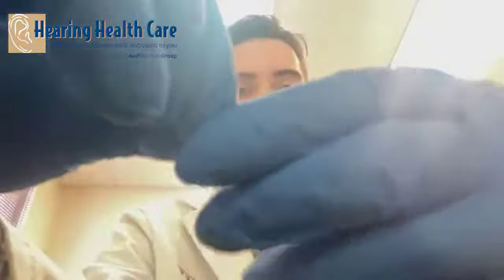For our Oticon MiniRite here, we're going to use a 312. These batteries are air-activated, so they have a tab on them. You're going to peel that tab off — now your battery is activating. One thing to know is that your battery will get the full potential of its use if you let it sit out for a minute or two after you pull that tab.